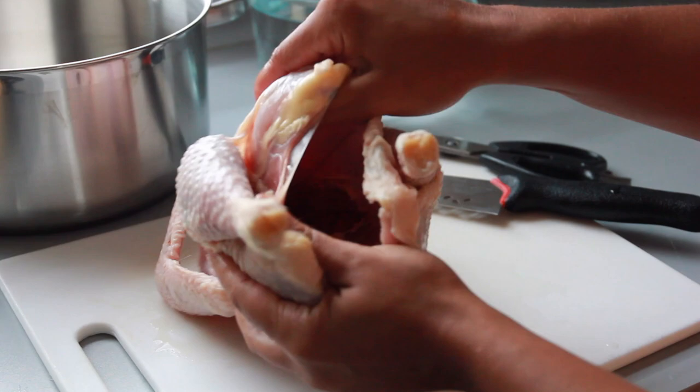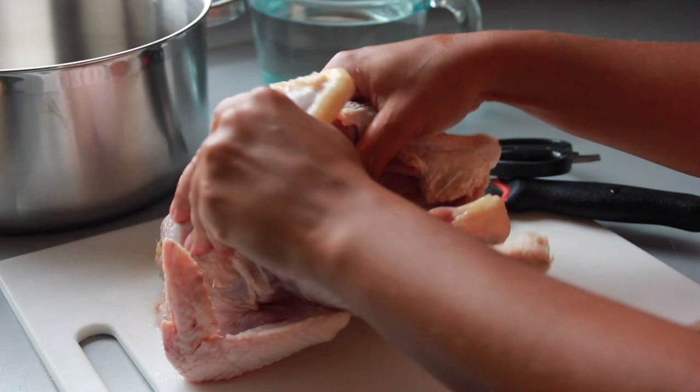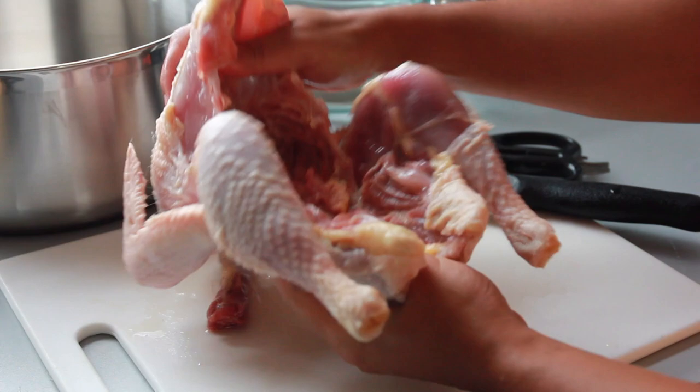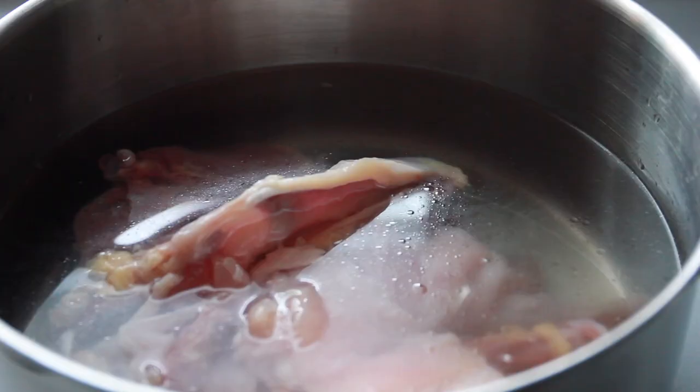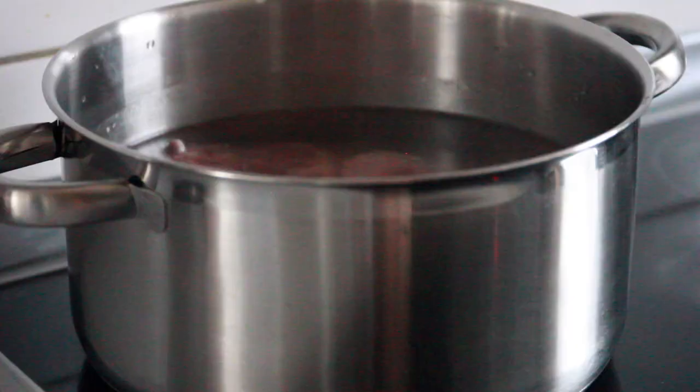Once you're done cutting your chicken, you can either place it into a pressure cooker if you have one, or into a pot if you don't. Then you want to add in some water, stir everything around, place it on the cooker, and let that cook for 30 minutes until the chicken is soft.